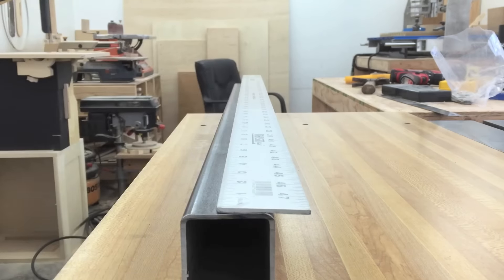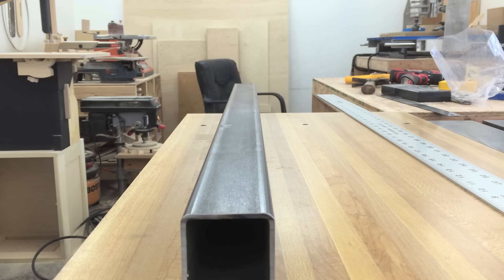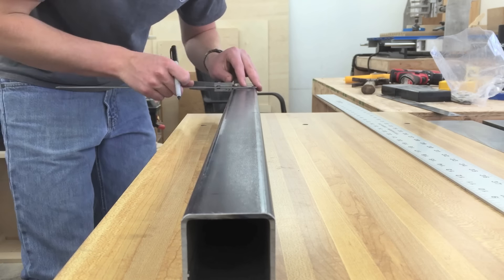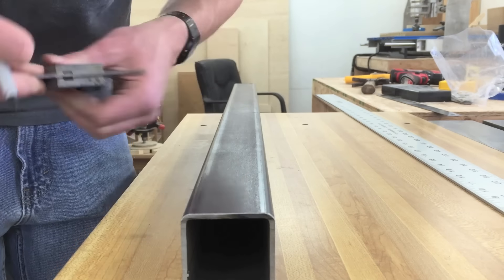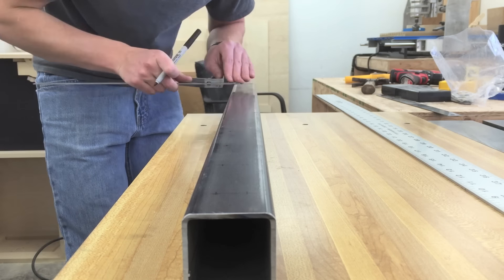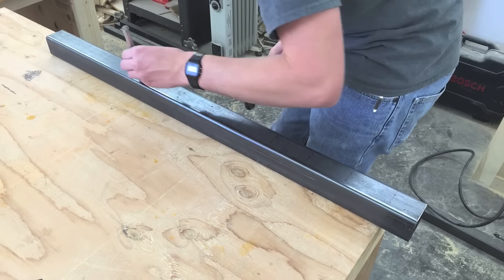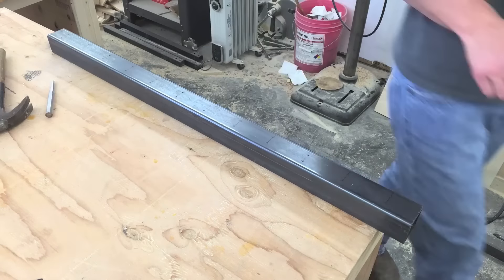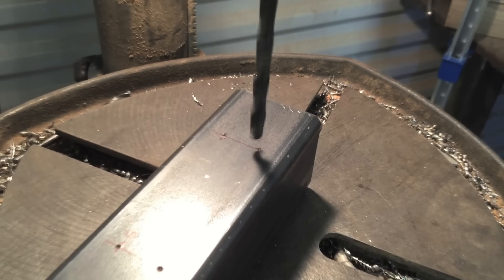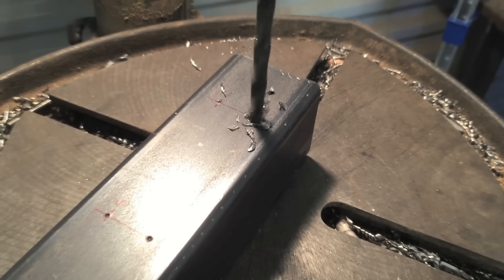Now starting on the two-inch square tube that will be the center of the fence. I marked every three inches, then extended those marks across, and then marked five-eighths inch in from the outsides on each of those marks. I did this on both sides of the square tube. Then I center punched each mark and labeled every other one L or S for large or small hole. The small holes are drilled quarter inch and the large holes are drilled three-eighths inch.